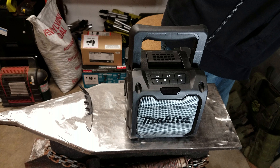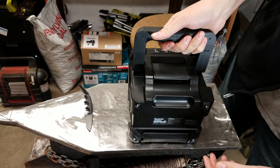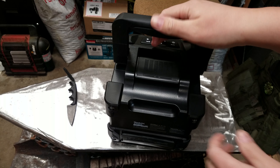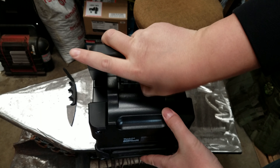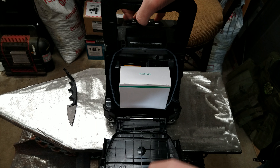What I thought was really cool in the store was the way this opens up. Check this out — you have this handle here in the back. Pops up like that. Boom — all the goodies.